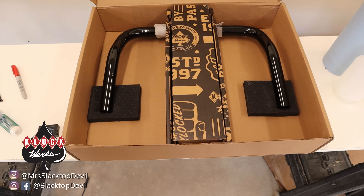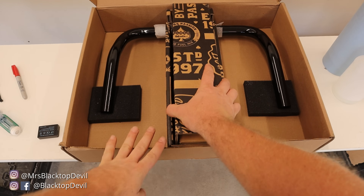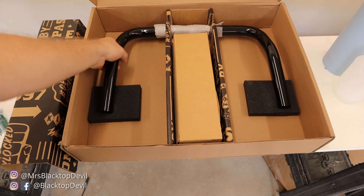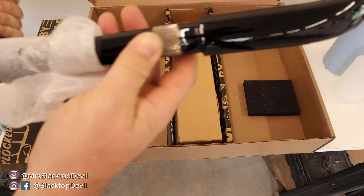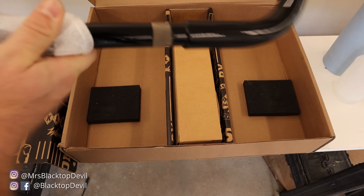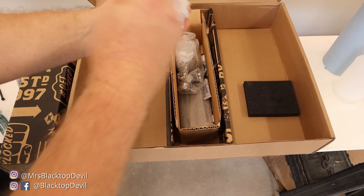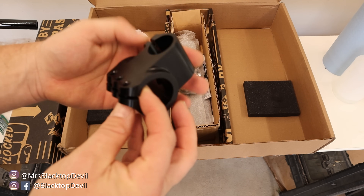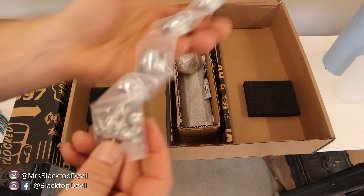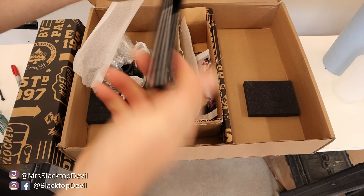I'll show you what's in the box real quick and then we'll get going on the install. Full disclosure, I've already opened this because I was like a little kid at Christmas. So you've got your main U-portion — it does have a little knurling on there. In this box you've got your knuckles, some chrome end caps with screws, looks like some adhesive, and the grip portion of the bars.